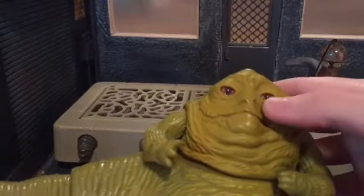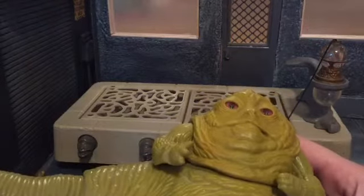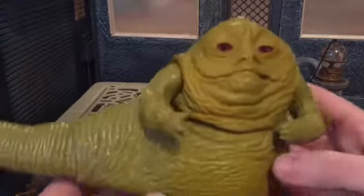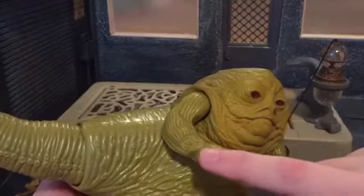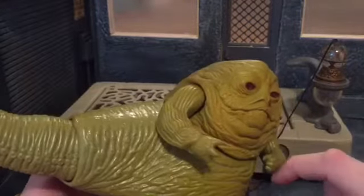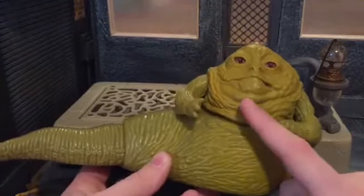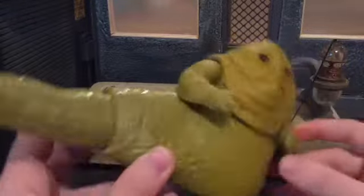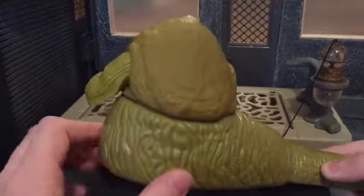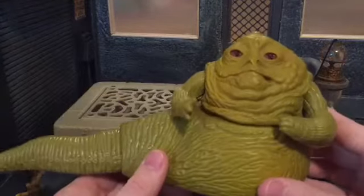His eyes are set kind of back in his head and they look like marbles because they're very glossy — if you put it up to the light you can see that glossiness, which is pretty accurate. He actually has his tattoo right here, or his scarring for Clan Deceliac, which looks nice. It isn't colored or anything, but it is there. Even though his belly is kind of cream-colored, they did a dry brushing of a greenish-brown color. He is in different colors which is pretty accurate, just with a little more cream color to him in the movie. So he looks really nice.